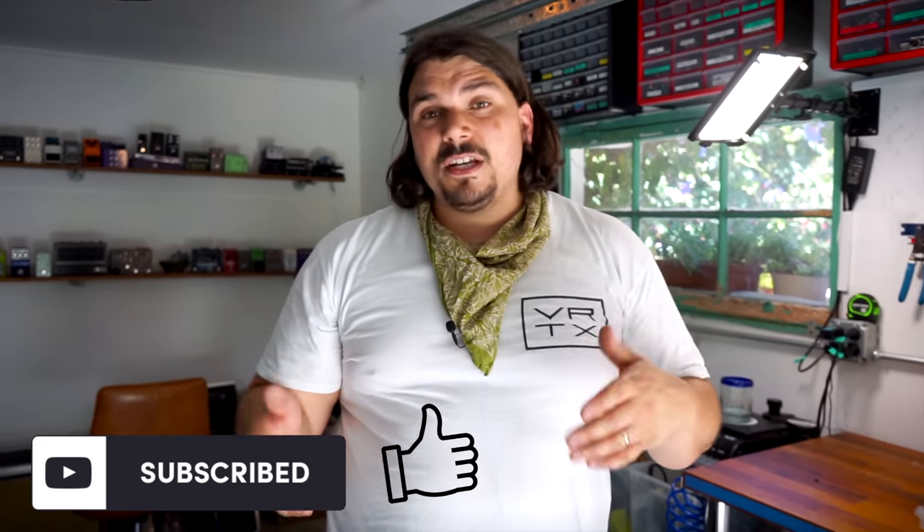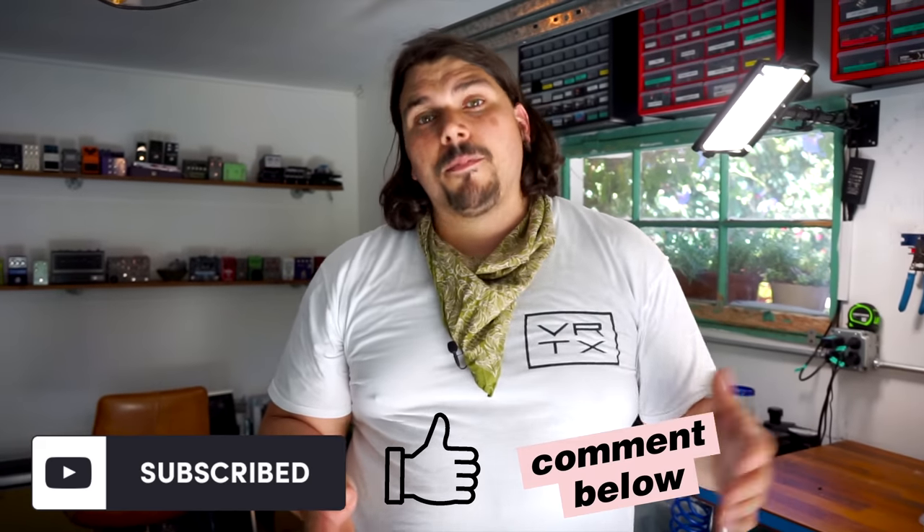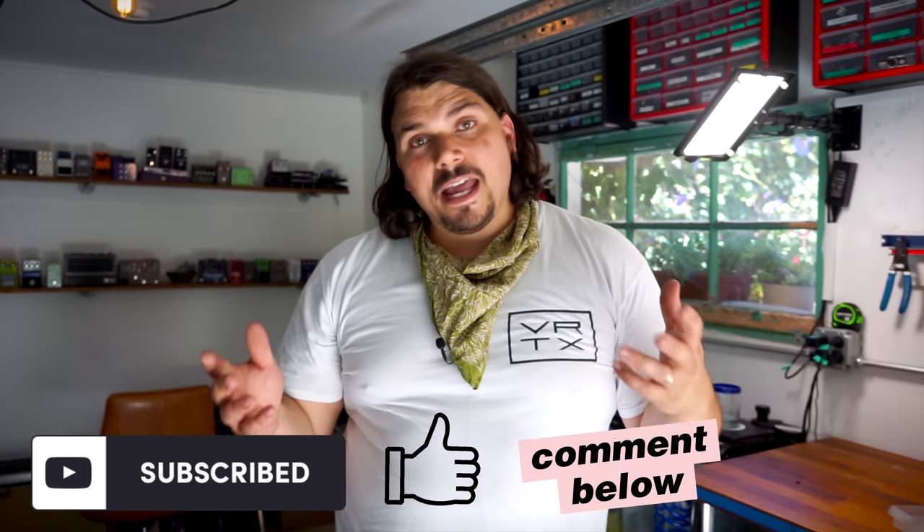If you like what you saw today, I highly recommend you subscribe, give us a thumbs up, and write us a comment. If you have a better technique for how you solder square plugs, I'd love to know about it. This has been incredibly reliable for me — I've used it on countless boards without any plug failures — but I'm not opposed to hearing what you think might be a better way to execute these sorts of plugs with whatever cable of choice. Please let us know in the comments. Hit the bell icon so you can stay up to date with all the new stuff we have coming out. We also have merch below if you want to buy some of the Vertex t-shirts.